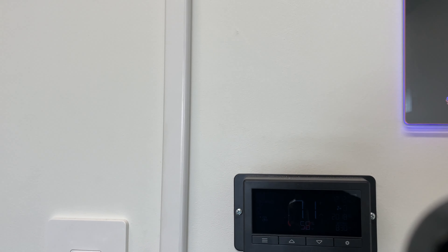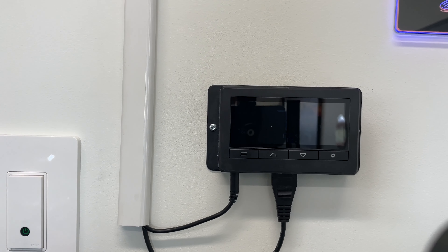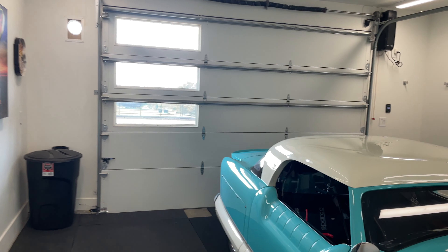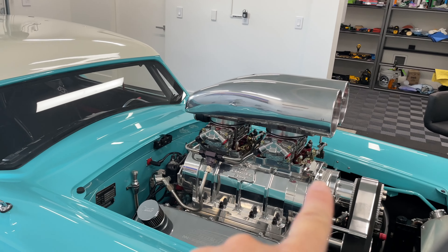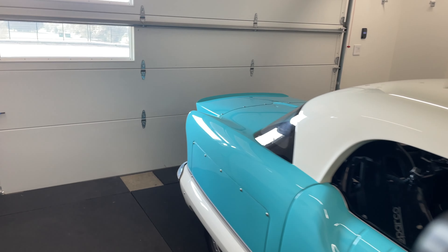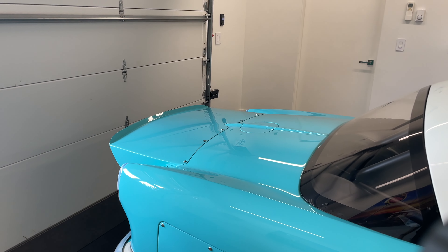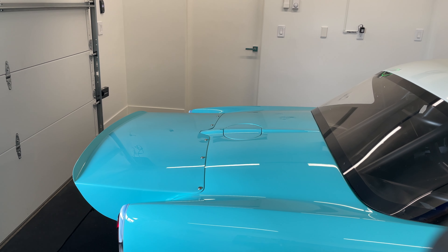It runs for half an hour every day and takes out the gas smell. If I come in during the day and need to run it manually, I can do that too. I just wanted to let you know that if you have one of these cars with a vented gas tank system, it's going to produce a lot of smell. Hope this helps — please comment below and I'll try to answer your questions.